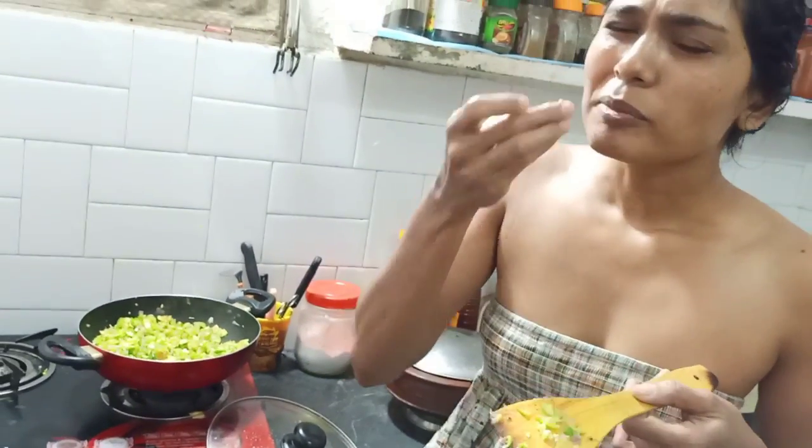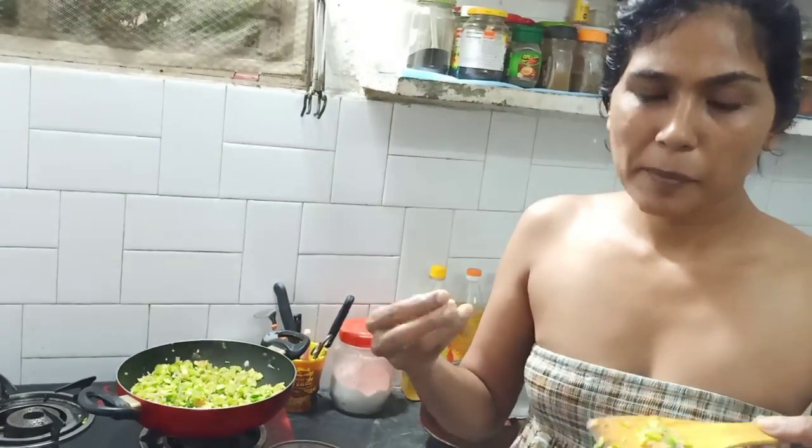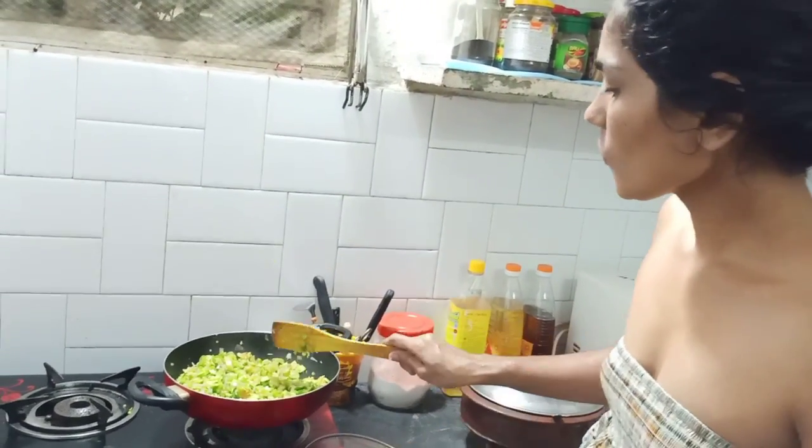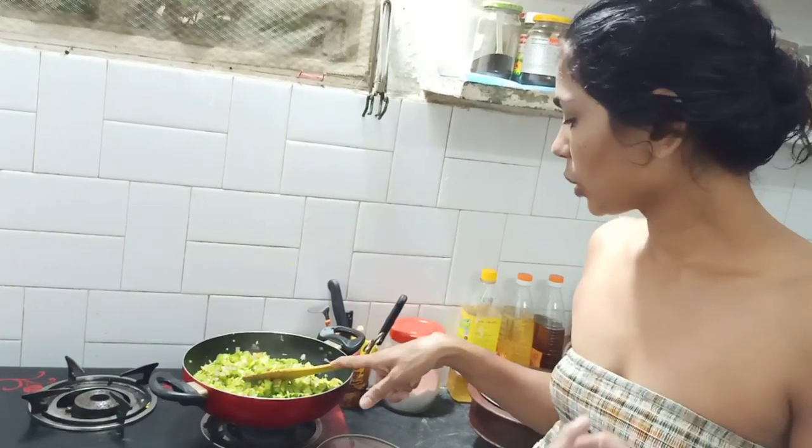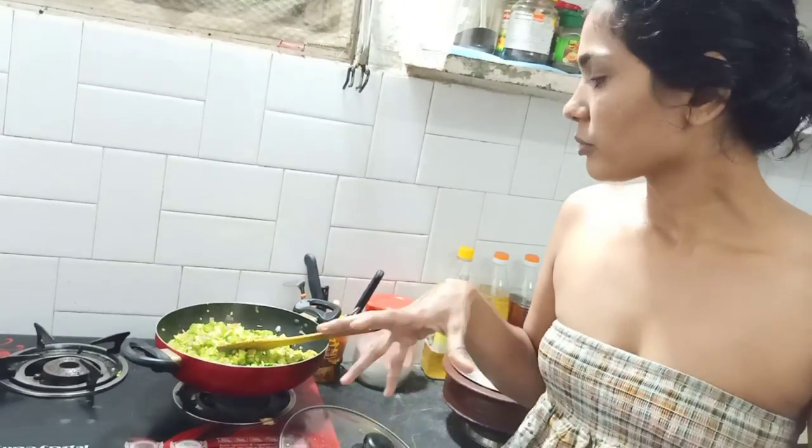It will be ready for the whole family. You don't want to leave your family. I have been eating vegetables in the evening. I am eating vegetables in the evening.